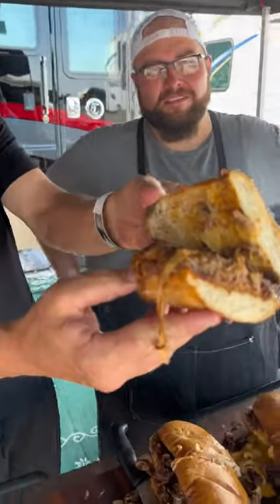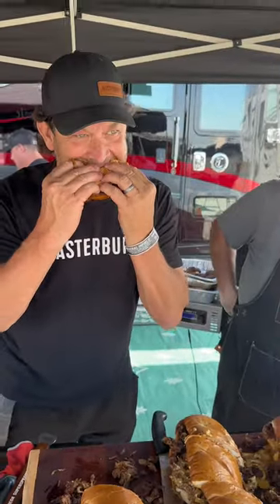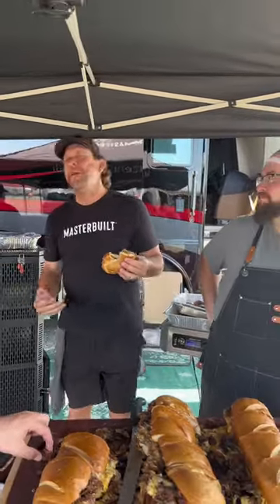Burn-in Philly cheesesteak — burn-in made out of tri-tips, fresh cheese sauce, get after it. Tri-tips are so good. Isn't it real good?